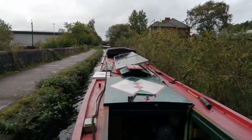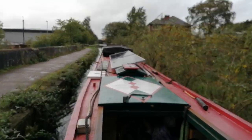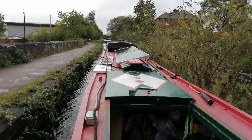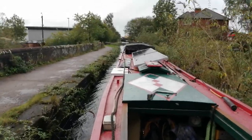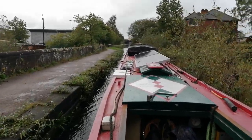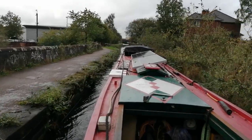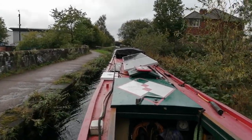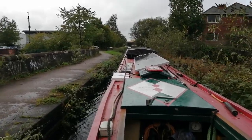I'm still on the Birmingham and Fazeley — this is the original line of the Birmingham and Fazeley. I'm heading now for the Aston flight of locks, and then the Farmers Bridge flight. That will take me up into the very middle of Birmingham.